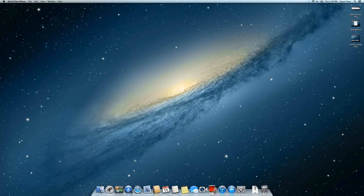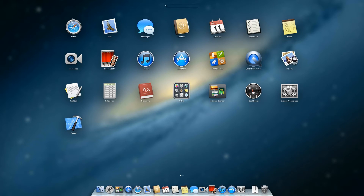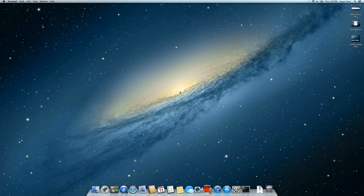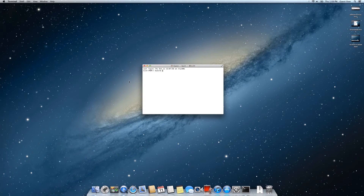Now back on the computer, we need to open Terminal. You can click on Launchpad, click Other, and select Terminal. On older versions of Mac OS X, you can find it in the Applications folder under Utilities.